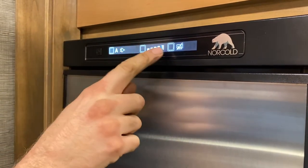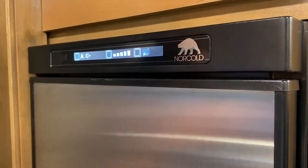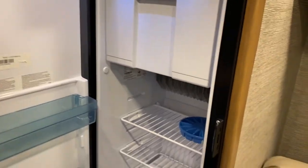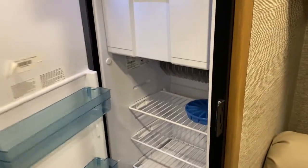The thermostat is the middle button. Five bars is coldest, one bar is least cold, and that applies to both the freezer and fridge portions. This button is just a recirculating fan inside — you can have it on or off. That's your freezer up there and the rest of the fridge.